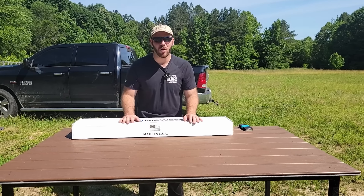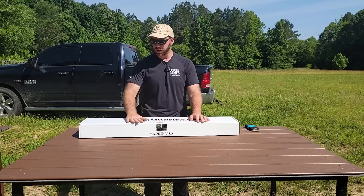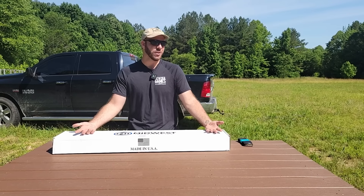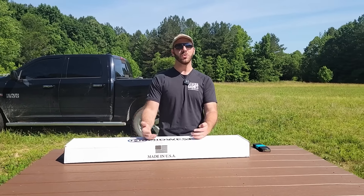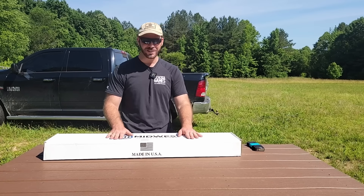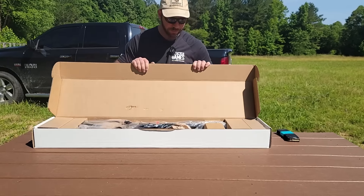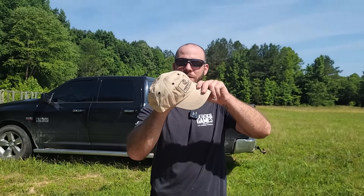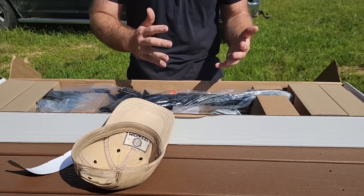We get asked all the time — whether it's from people who already own guns or first-time gun buyers — what rifle should I get? There are any number of quality rifles out there, but you may not know that James worked with Midwest Industries to build a rifle to his specs. If you're looking for a fighting rifle, you can't go wrong with the Midwest Industries rifle James helped put together. Here's one, fresh out of the box — the Tactical Response Edition.